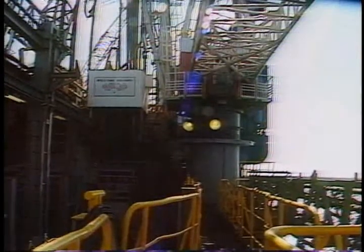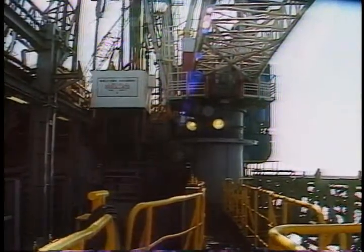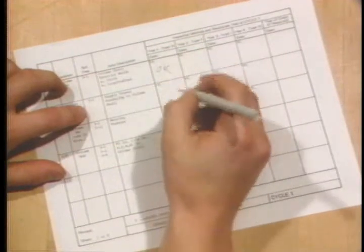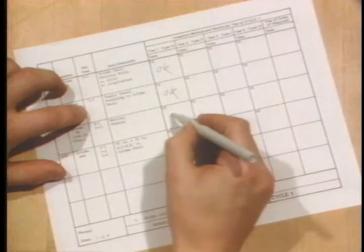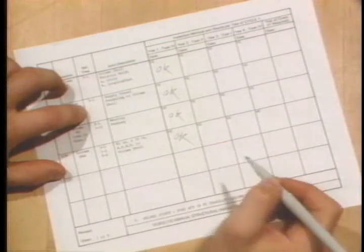The first step is to locate areas that need to be tested. That task belongs to the barge engineer or the inspector. The forms we showed you in Part 1 tell them which areas need to be inspected by which method. The forms are in the Annual Inspection section of the construction portfolio. There are pages and pages of information on the subject, but you don't need to be concerned with any of it.